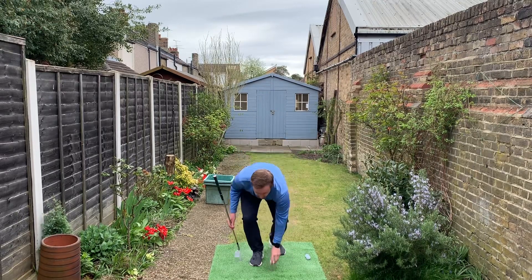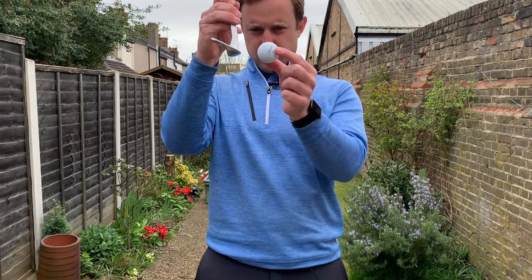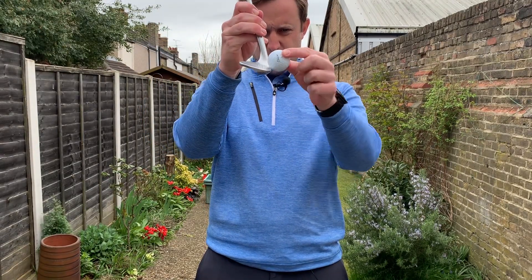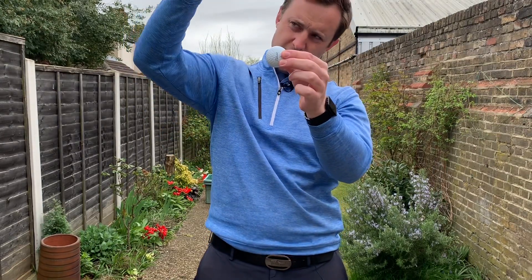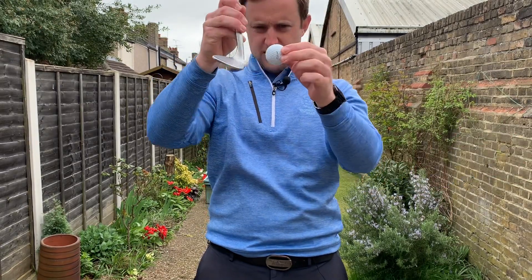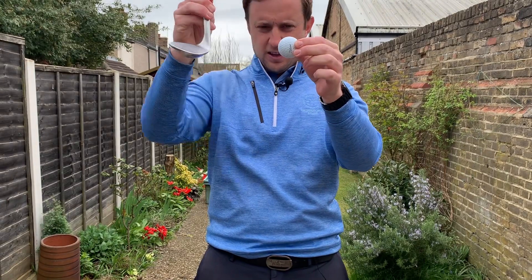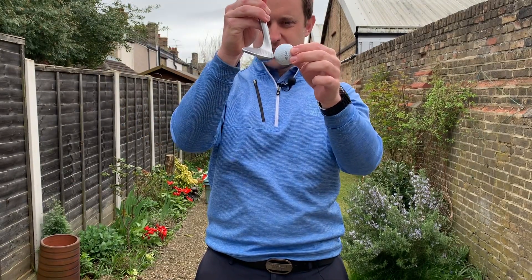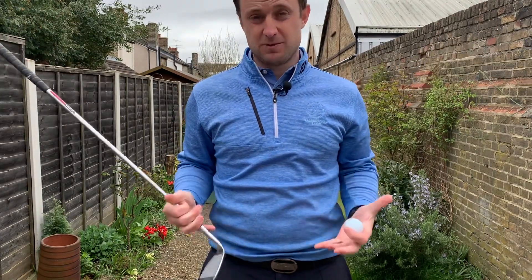Coming in a bit closer — if we maintain that shallow angle and use the bounce, as long as I'm under the equator of the ball, the ball is going to go up. If I'm steep and come in on the equator of the ball, I'm going to get that thin shot. This shallowness means that ideally we want the strike here, but by getting in the general area and staying under the equator, I'll still lift the ball and produce some decent shots.